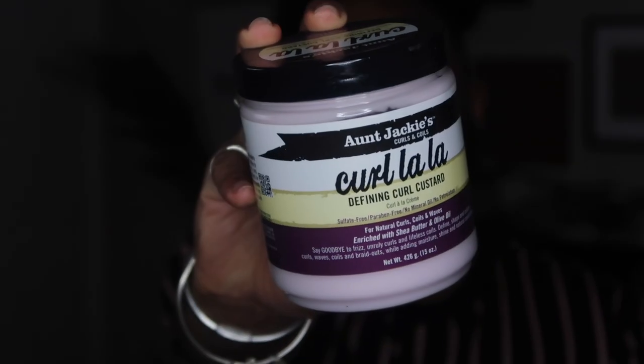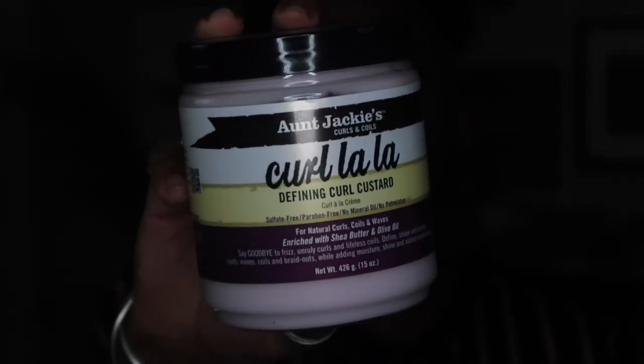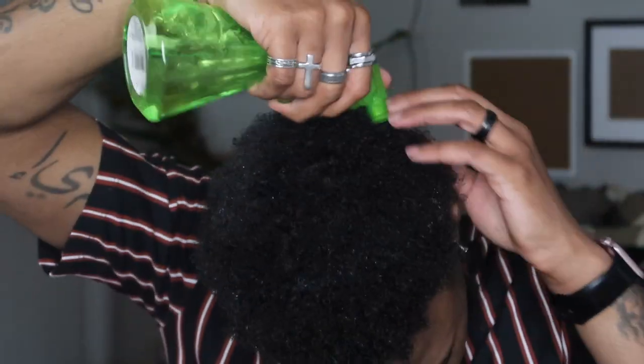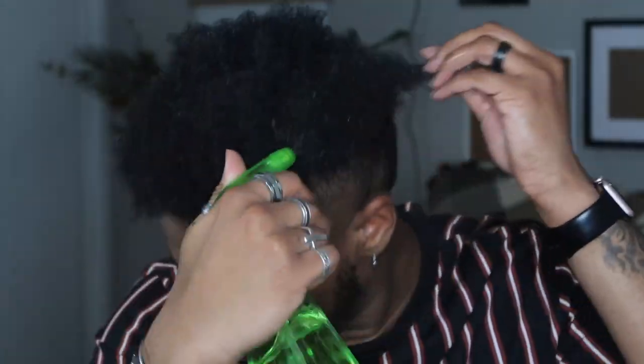I also grabbed a few other products from the Auntie Jackie's line. This is the Curl La La, which is kind of a new big favorite for me — it is the defining curl custard. I personally like custard, especially this one, because it smells amazing. I like custard because they're really soft on my hair. I get the best curl pattern with a custard sometimes versus a gel, which can shrink up too much. The custard smells really good and it works really good.